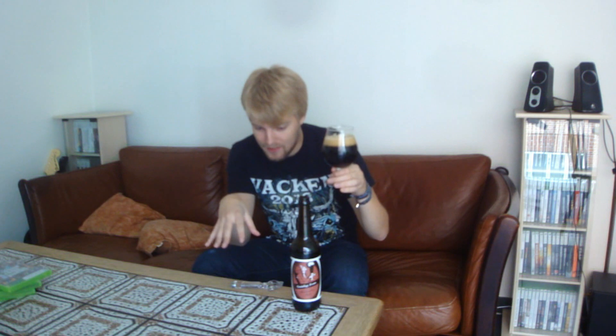I can smell that already just by pouring it — that's pretty intense. So I've got the Gnadige Frau poured. By the way, Gnadige means gracious, so kind of like the gracious woman. But yeah, there it is — pitch black in color, nice, with almost a two-finger beige head.